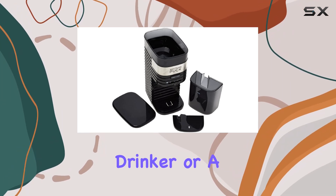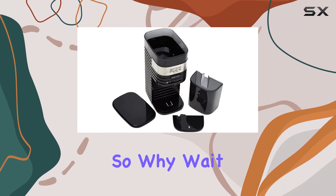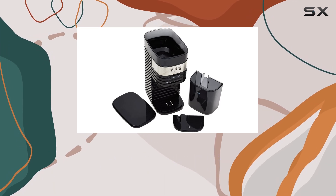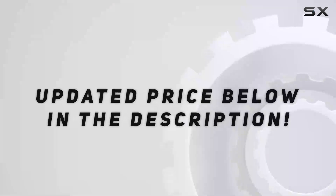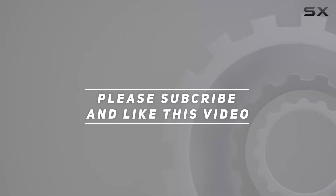Whether you're a casual coffee drinker or a seasoned barista, this grinder is sure to impress. So why wait? Elevate your coffee experience with the Wolfgang Puck 12 Cup Burr Mill Coffee Grinder today. Check out the video description for an updated price, and thank you for watching.